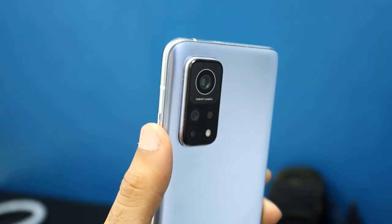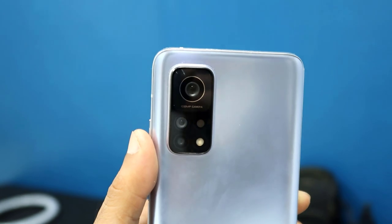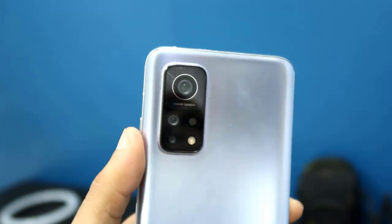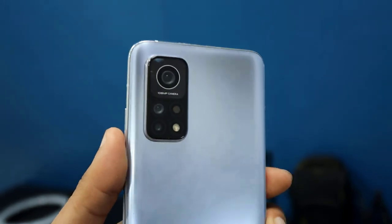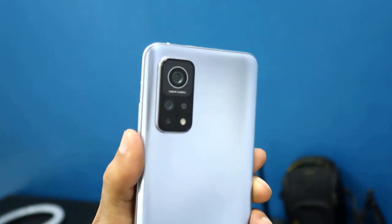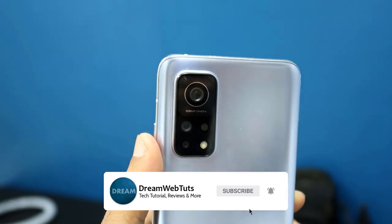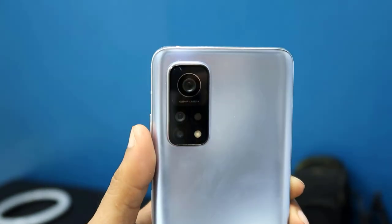Not only the zoom feature — this Mi20 Pro phone is absolutely amazing. I've been loving this phone for the last six months. It has very fast charging, a long-lasting battery, a very good display, and I love the overall performance. If you enjoyed this video, don't forget to like and subscribe to this YouTube channel. I'll keep posting tech tutorials and reviews. I'll see you in another video — have a great day, bye!